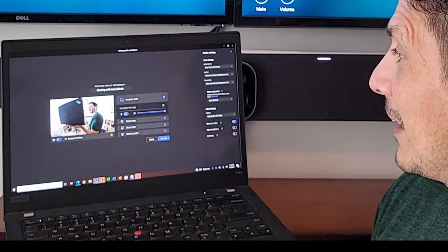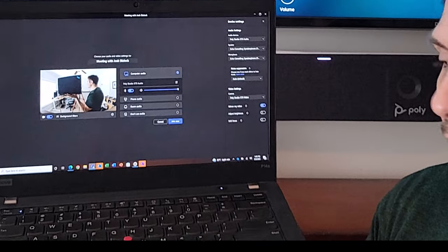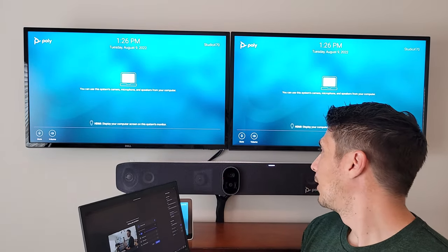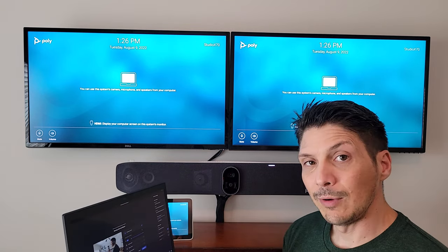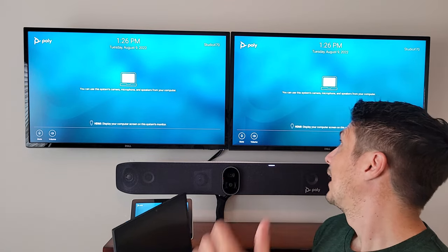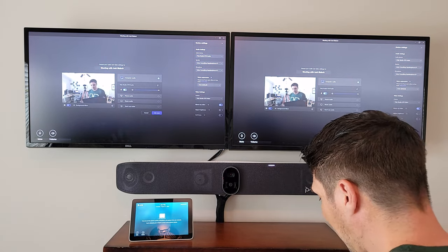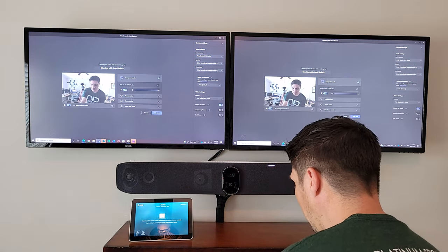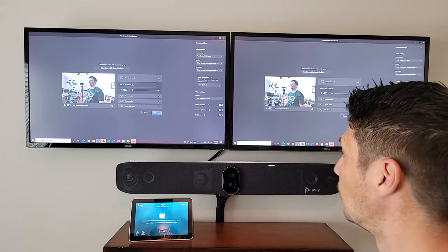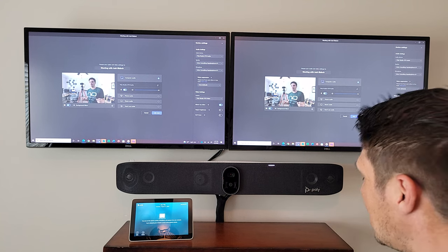First, you'll see the camera from the laptop. Now I'm going to plug in the USB — once plugged in it flips over, and there we go, the X70 is now looking at the back of the laptop. We've also got the X70 listed for our audio, so audio and video are coming through as well as the speakers on the device for our Microsoft Teams meeting. Now we'll plug in the HDMI, which lets me take over both displays. The laptop can just sit here because everything is displayed on the room system.